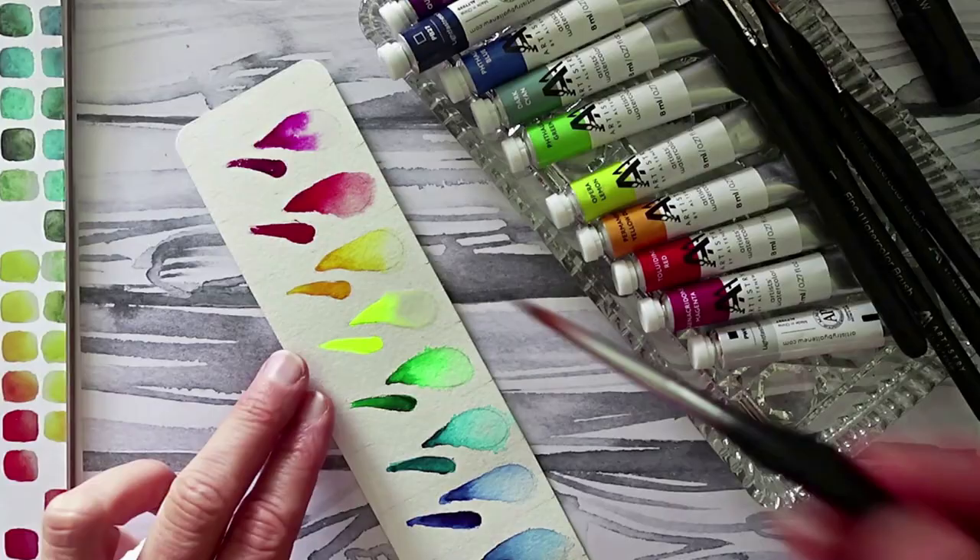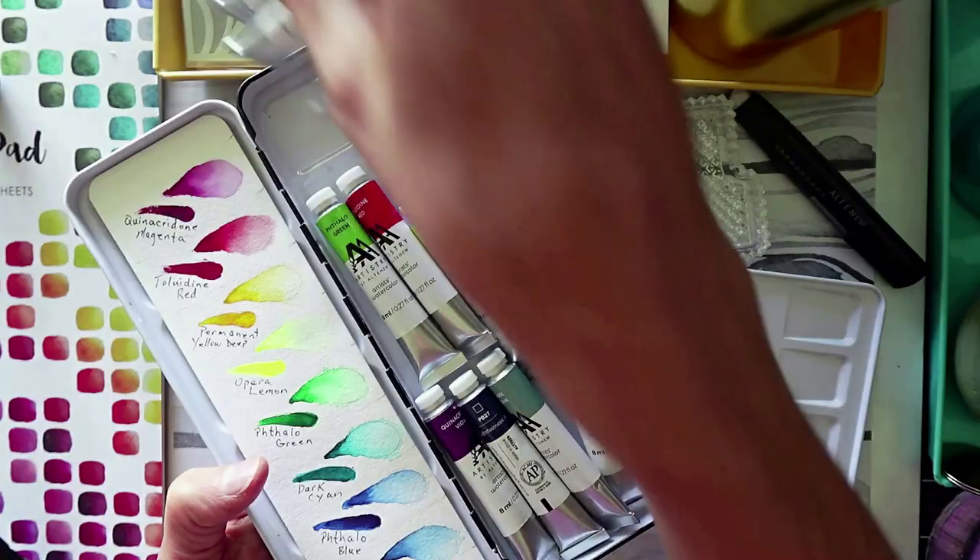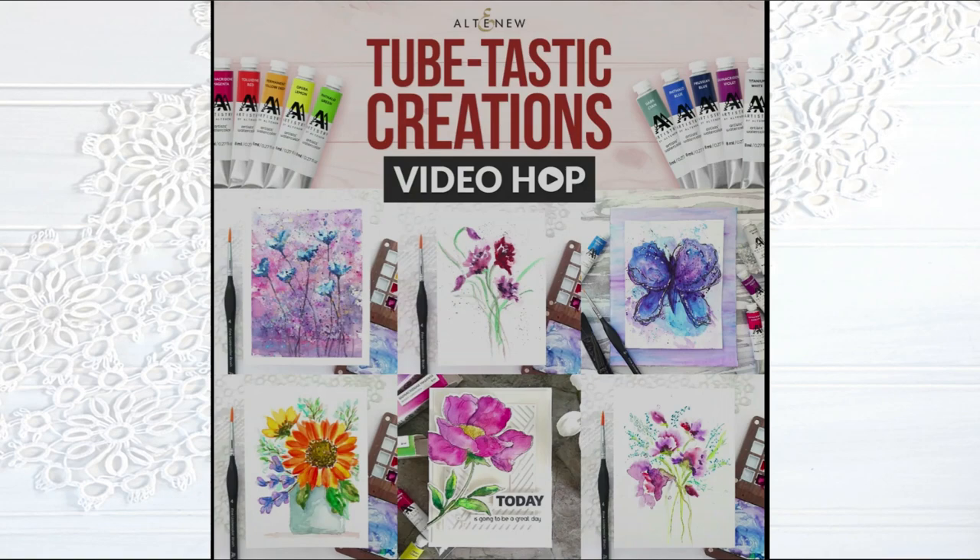I am storing the tubes in a watercolor case. I simply removed the insert that would normally hold half pans or full pans, set that aside, closed up the case, and there's my storage solution for these 10 tubes. I'm excited to show you a couple of projects that I made for this video hop, so let's get to it.